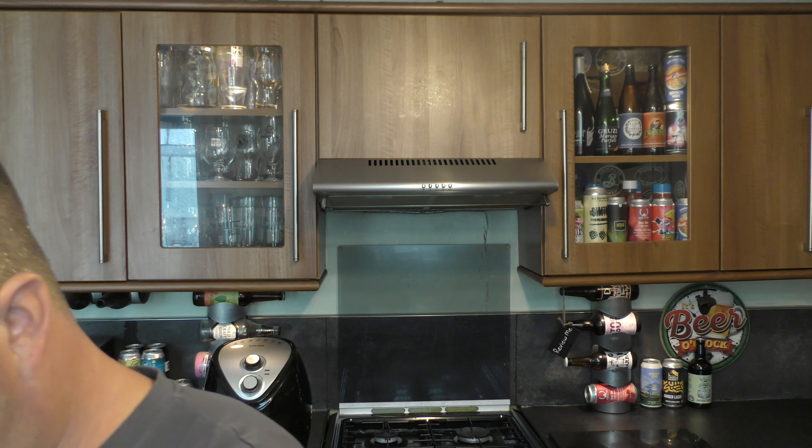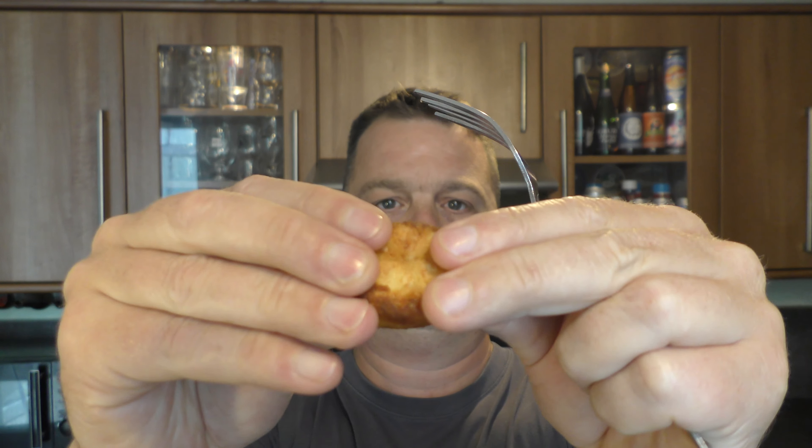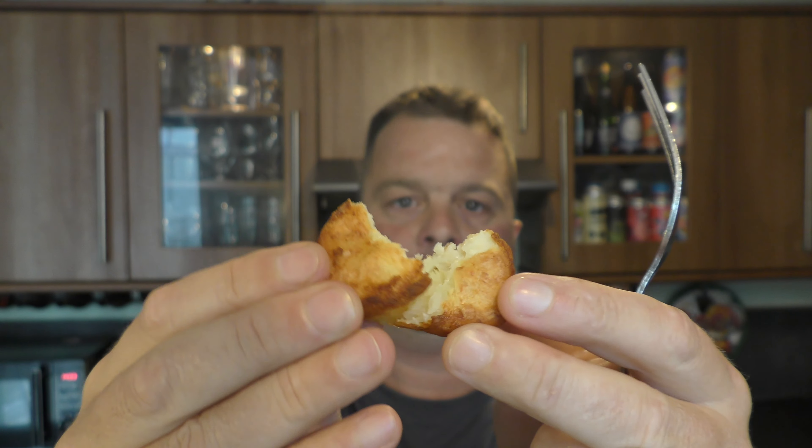I'll get myself a fork. I think I'll try a little one first. I've got some of that Hellman's chilli mayonnaise to use. This is going to be hot — I should have maybe left them to cool down a little bit. There's a look at them. Pretty good. Let some of that steam out before I eat it. Here we go — hot potato!